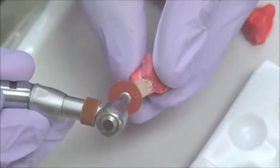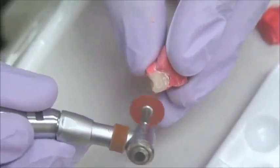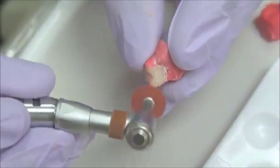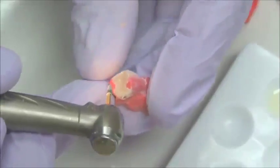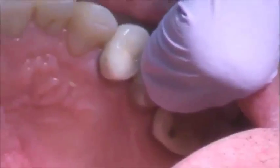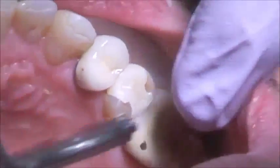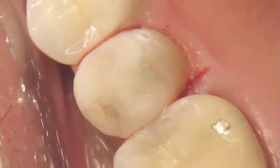That restoration is going to be almost a lab-quality restoration. Be careful not to damage the contacts — you don't want to have to go back and add contacts. Usually this restoration will be very easily adjusted in the mouth. Of course, we will adjust the occlusion correctly; this is key to success. And as you can see, the results are excellent.